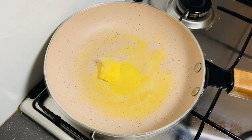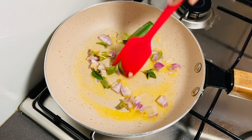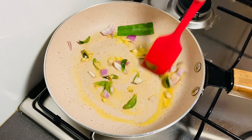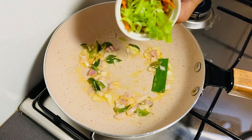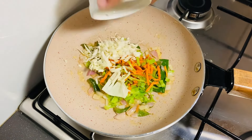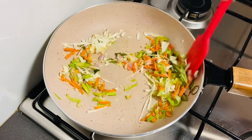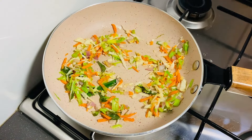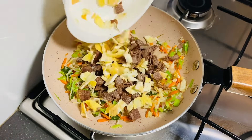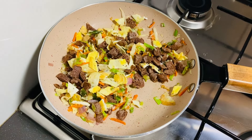Add to the pan to make the chicken, mix and mix with paste, mix and pinch, mix in the ingredients. Pour the ingredients. If you like this, you can add a little bit of pancake and a little bit of omelette.